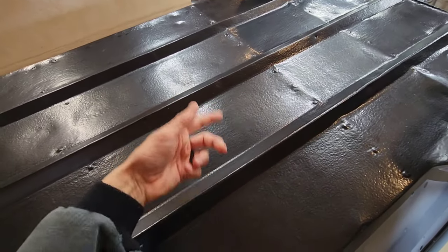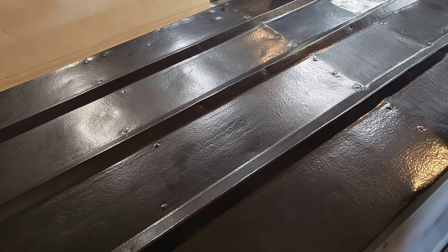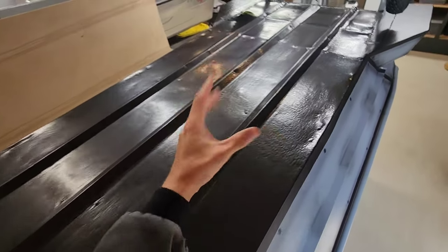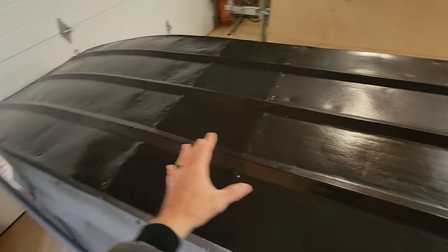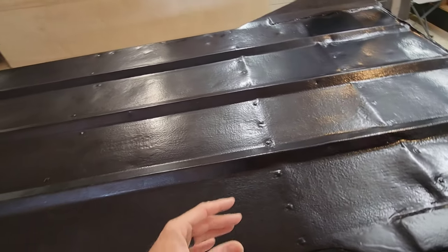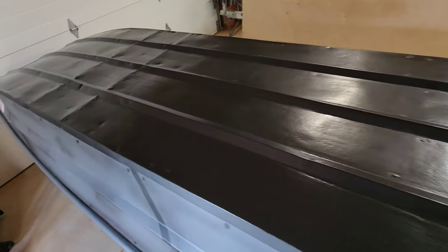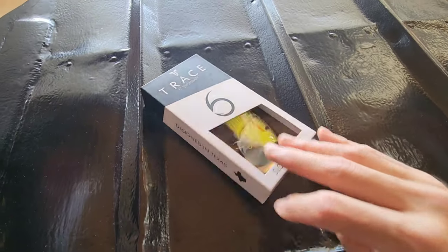The more you go over it, and the more you work it — especially as it begins to cure — the worse the texture effect will get. This is a total function-over-fashion modification. Find a routine, find a pattern, get it consistent, and then just walk away. It will self-level to a degree. I feel that this bottom coat came out real consistent throughout, and I'm really happy with it.